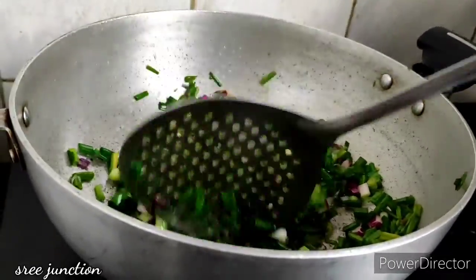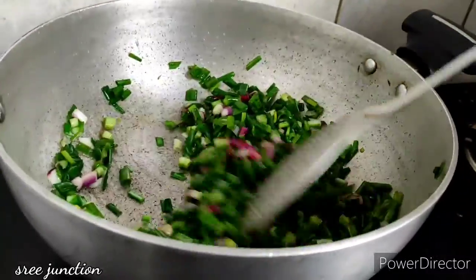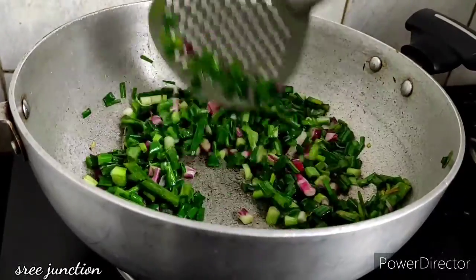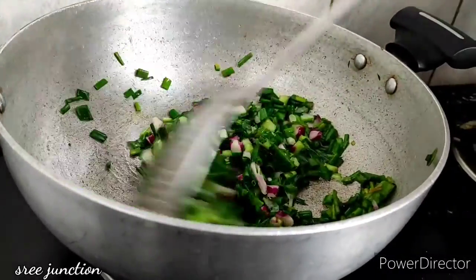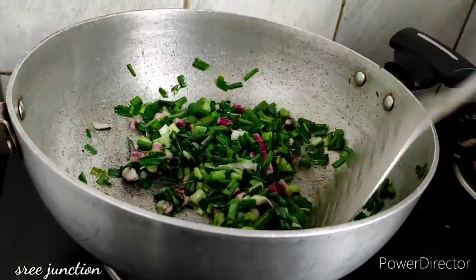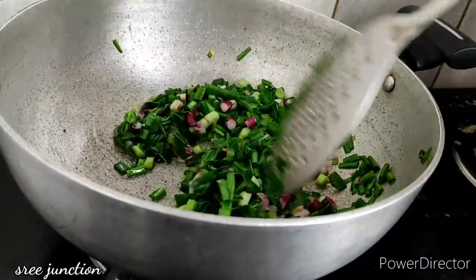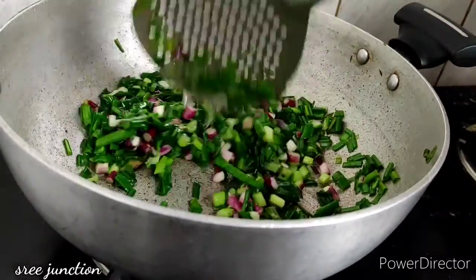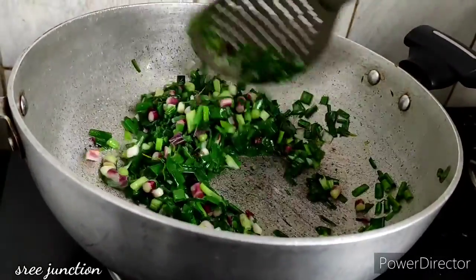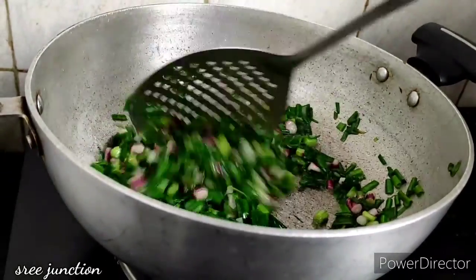When we put it in the pot, we will cut it in the pot. It will taste very good. I will fry the mushroom and the onion rings.